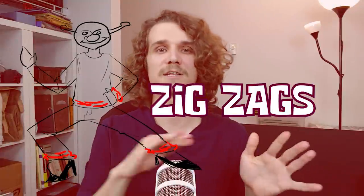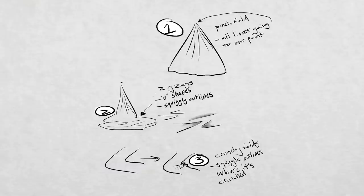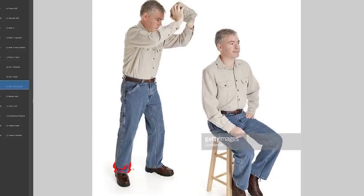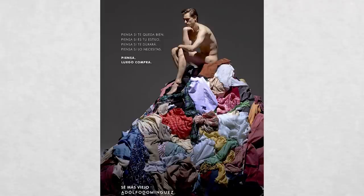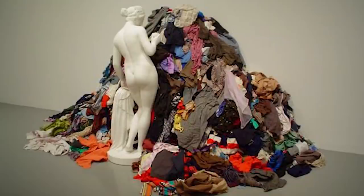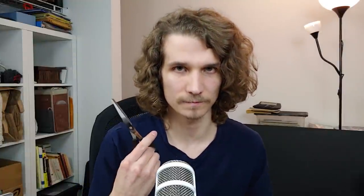Zigzags are where the material is bunching up and falling all over itself — lots of crisscrossed lines and V-shapes. Think of a pile of unfolded laundry thrown into the clean pile instead of being put away properly. Amongst that pile there is a literal bunch of zigzag folds everywhere — a bustling metropolis of zigzag folds.